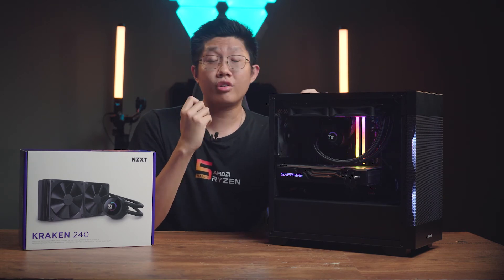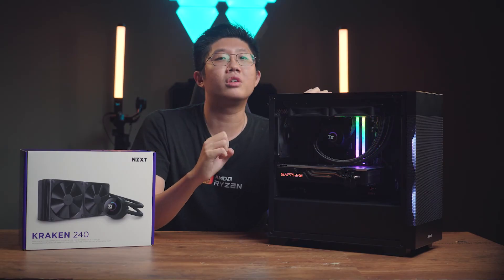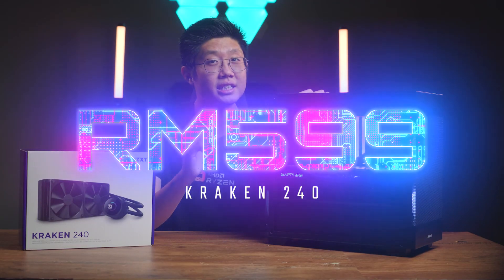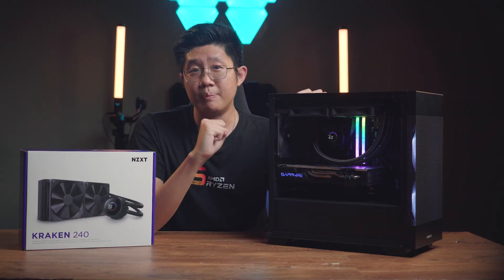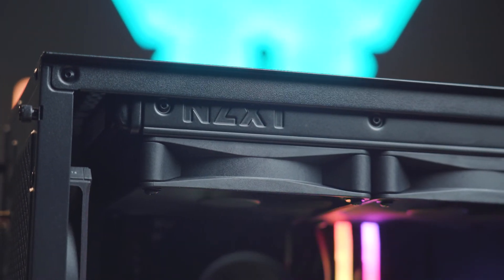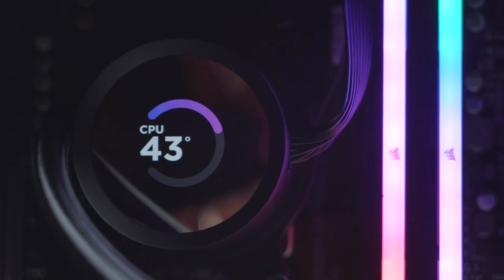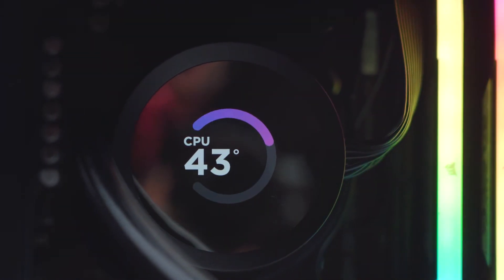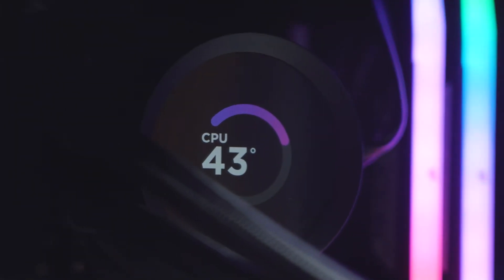Finally, let's talk about the pricing on the Kraken 240 AIO — the area where I think NZXT strikes the perfect note. Coming in at only RM599, compared to the previous Elite or Z series AIOs that also had a screen, this is a great entry price for a lot of people. Although it doesn't have as many settings and options on the screen itself, it's still an LCD screen that lets you tinker with images and temps. And considering the new improved fans are included, I say this is a reasonable price for sure.